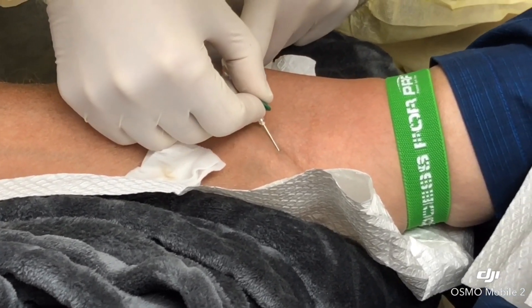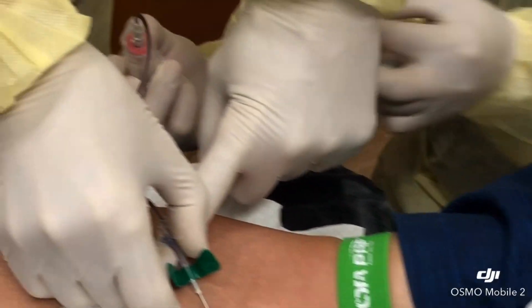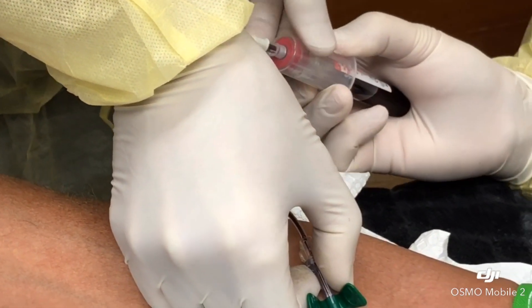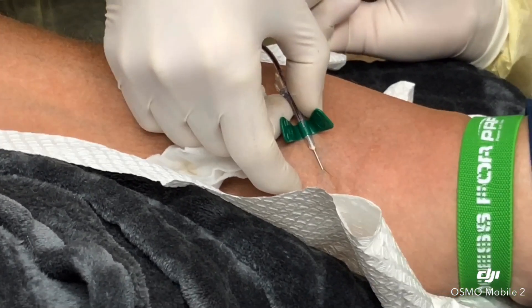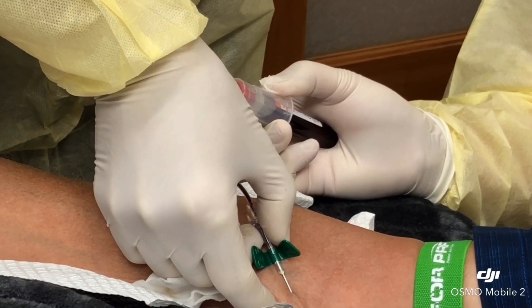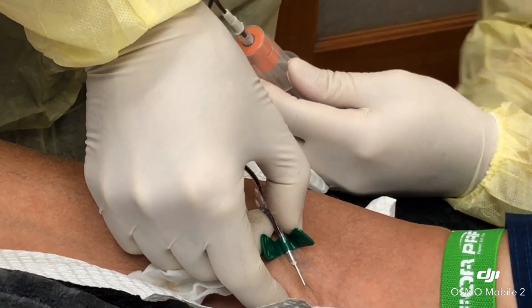This is the part where we draw blood from the patient. We will obtain a few test tubes which will be spun. That portion of the blood, which is called PRF — platelet-rich fibrin — actually gels and becomes like jello, and that will be compressed into a graft-like material.